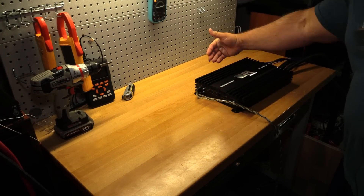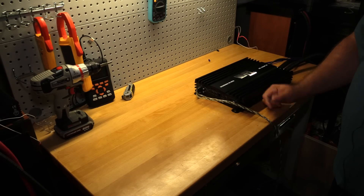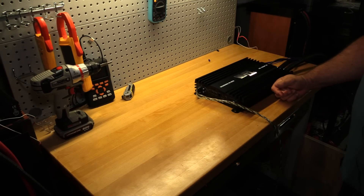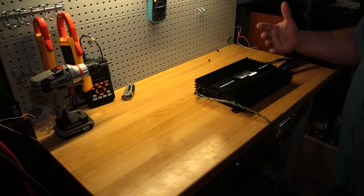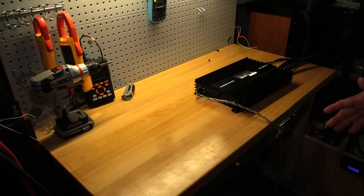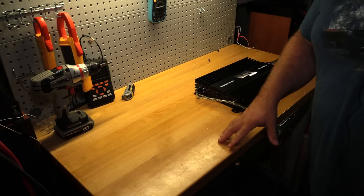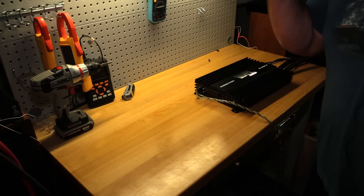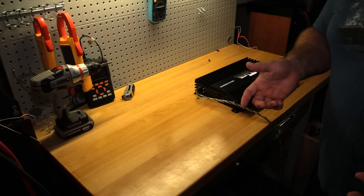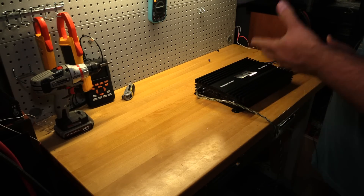Welcome back to another Budget Gem or Budget Bust. Today I've got the VFL Audio Comp 2K in for a dyno test, and some of you at home are probably saying you've already seen that test. Well, this is a quickie series, and looking back at that original test, there are parts I felt were incomplete — we didn't have the voltage numbers or the efficiency numbers.